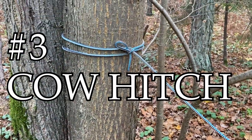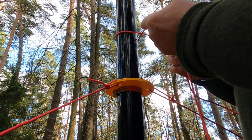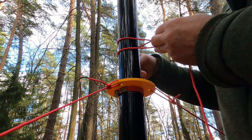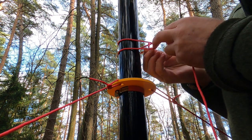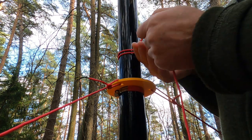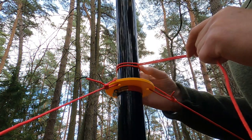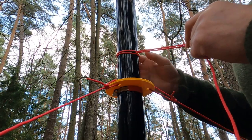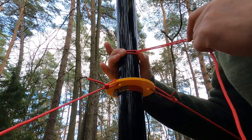Cow hitch, number three. With the working short end, we go above the fixed end, make a loop around the tip, and then come from the back side into the loop again. And that's it. It's done. It's a way we make the mast inside the loop. I like it very much because it makes a more firm grip onto the mast.